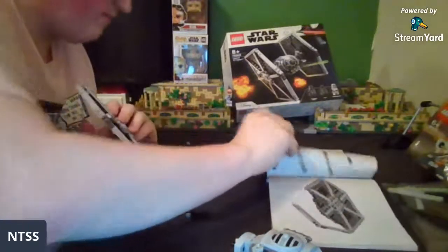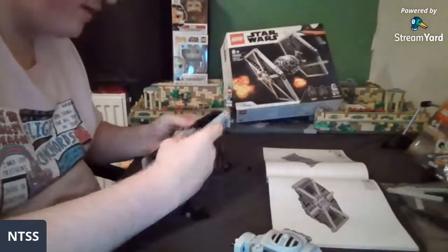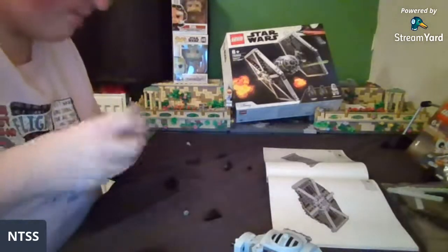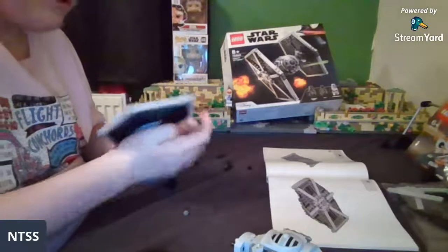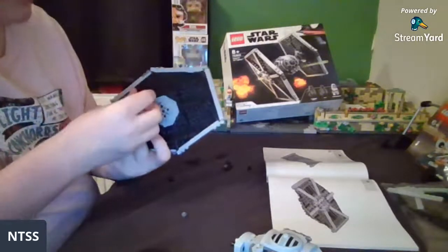I'm definitely missing multiple steps here. Okay, so that does go like that. I've got way too many studs left over — and I've got four one-by-three black tiles. Let me see how obvious it is — I've literally found the spots where they go immediately.